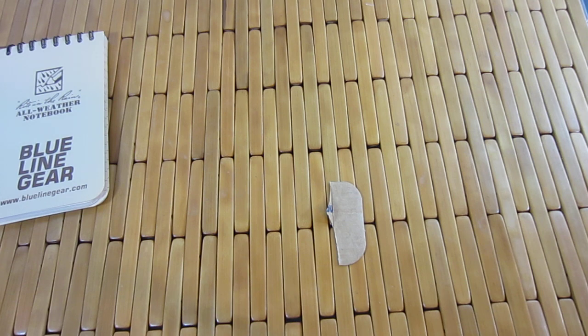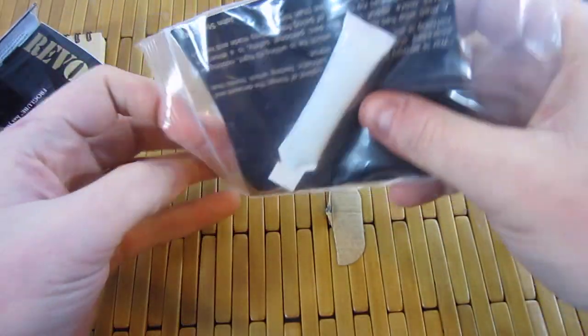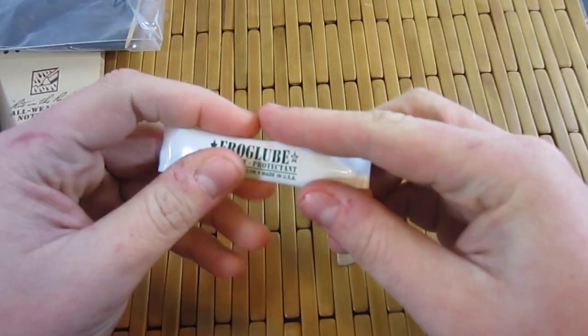We've got the knife. And then we've got one other goodie — a little Frog Lube right there. Very cool.